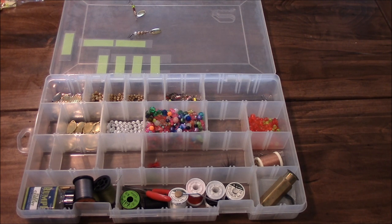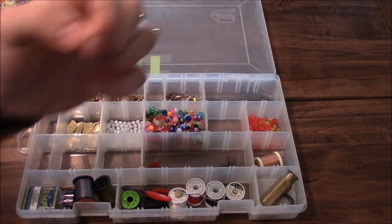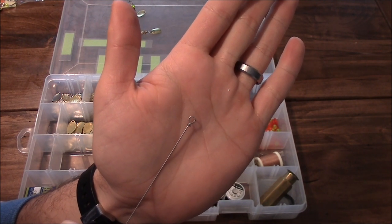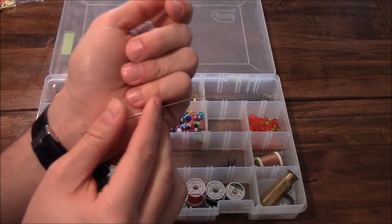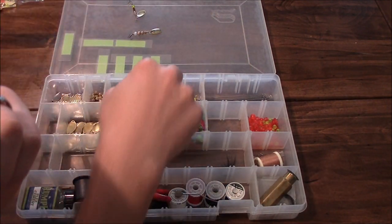The first thing you're going to need is some wire. You can get this online. This wire has a loop in the end, and that's where you're going to tie your line off for your spinner. It's just a regular solid wire, nothing on it. You're going to start with one of these.